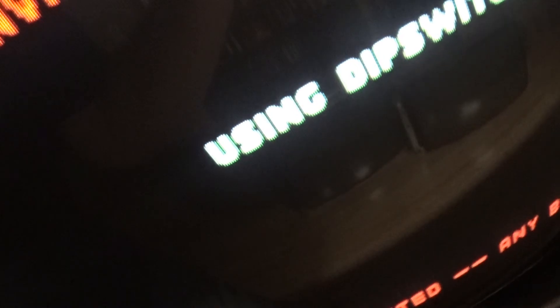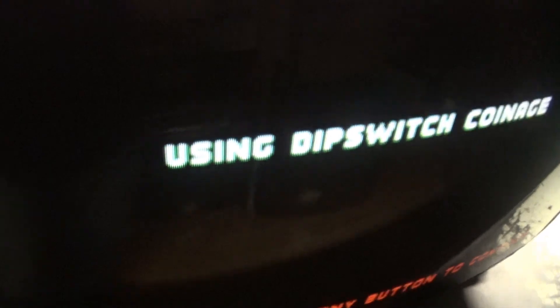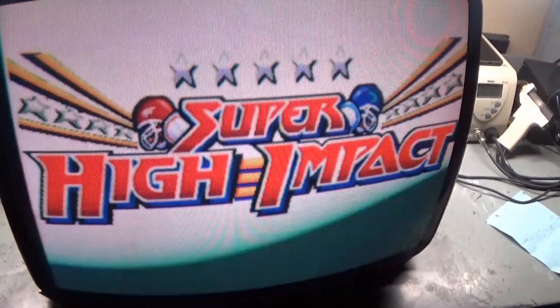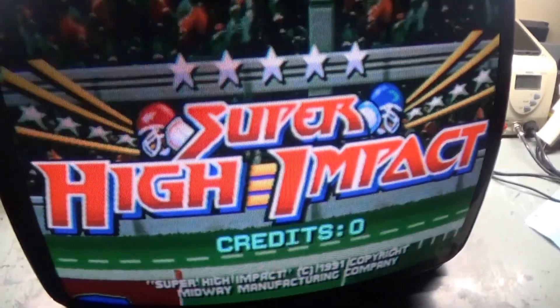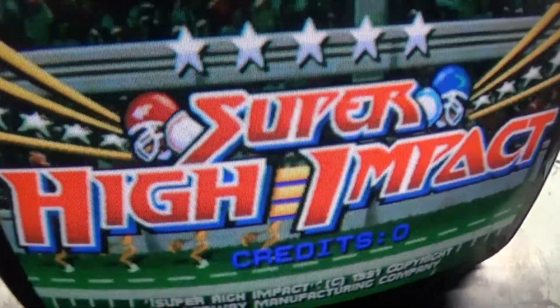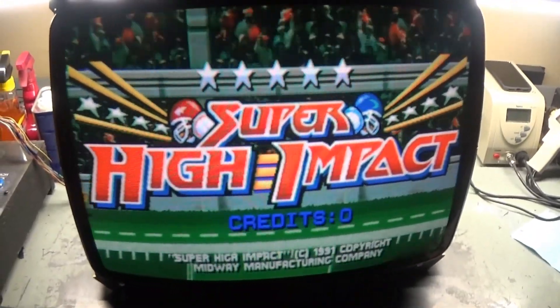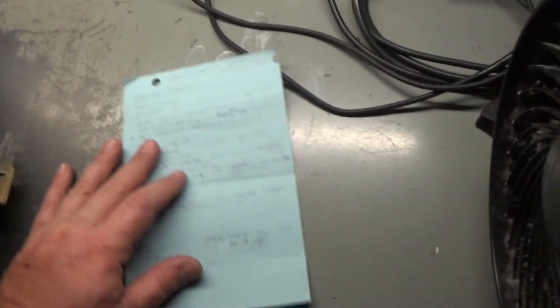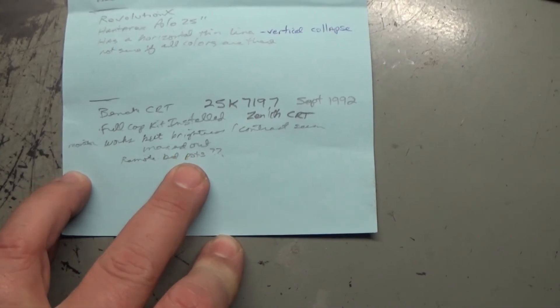Now we've got brightness and contrast sorted. That looks pretty good - let's adjust our focus. Focus isn't doing too well but roughly there, that's about as good as I can get it. Look at that - that looks really good. H position is perfect. The note says full cap kit installed, monitor works but brightness and contrast seem maxed out - well I can't duplicate that. That looks pretty good.